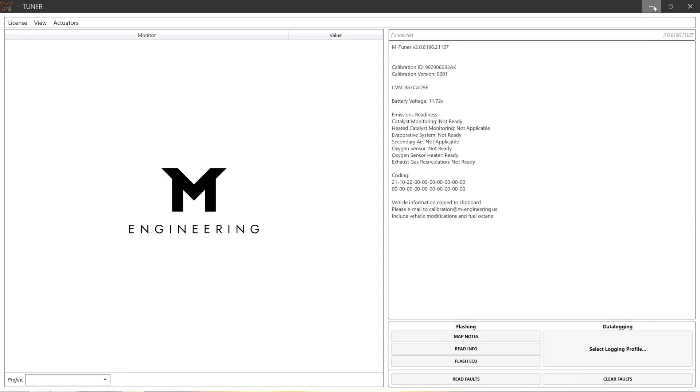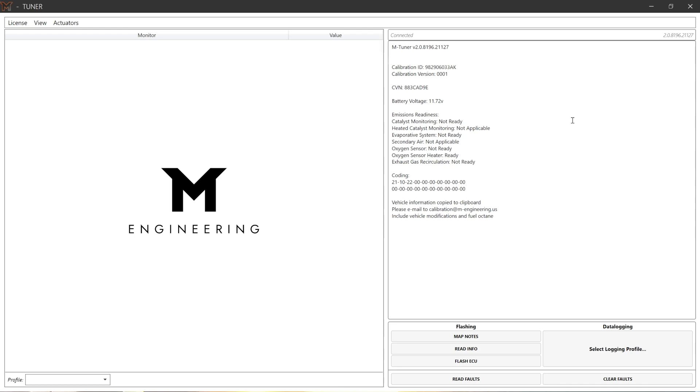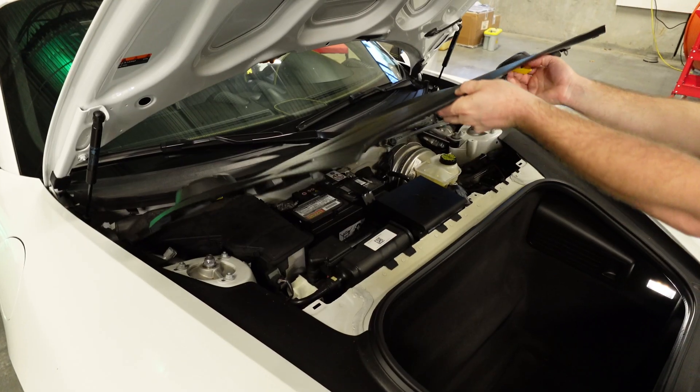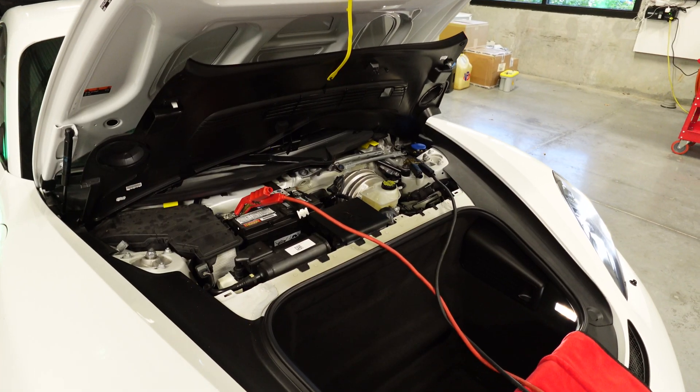Now back to mTuner — go ahead and key the car back on. Before you flash your car, make sure you hook up a battery charger to your car's battery. The flash process takes about five minutes, so it's imperative not to have any loss or dip in voltage during this time.